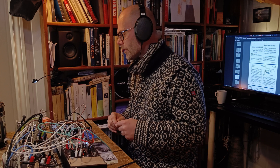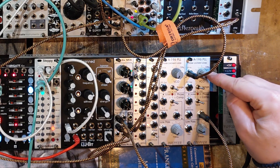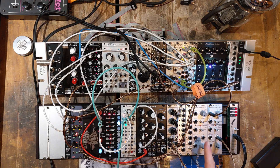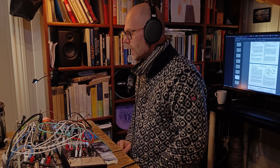To make it more interesting, patch something to this input. That will be the external signal which is compared to that of the internal VCO using the phase comparator. So let's do that. I'm using the output from this PLL — you can use something else. Then you have a beat.